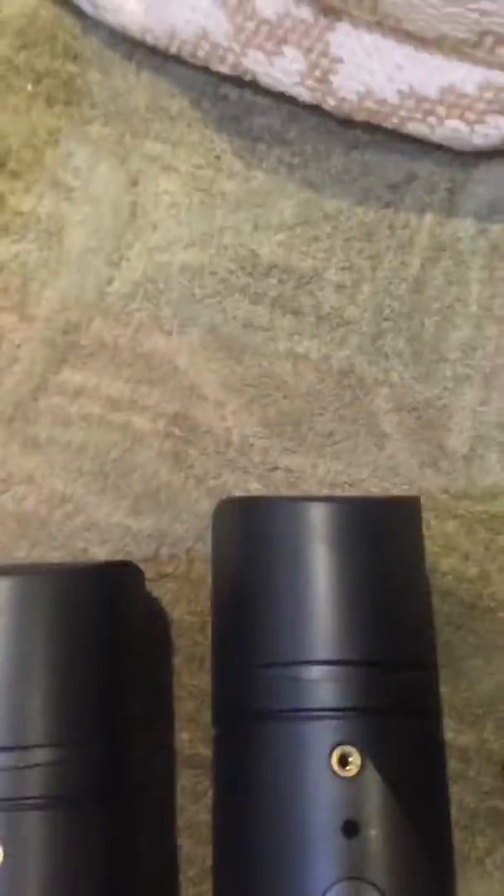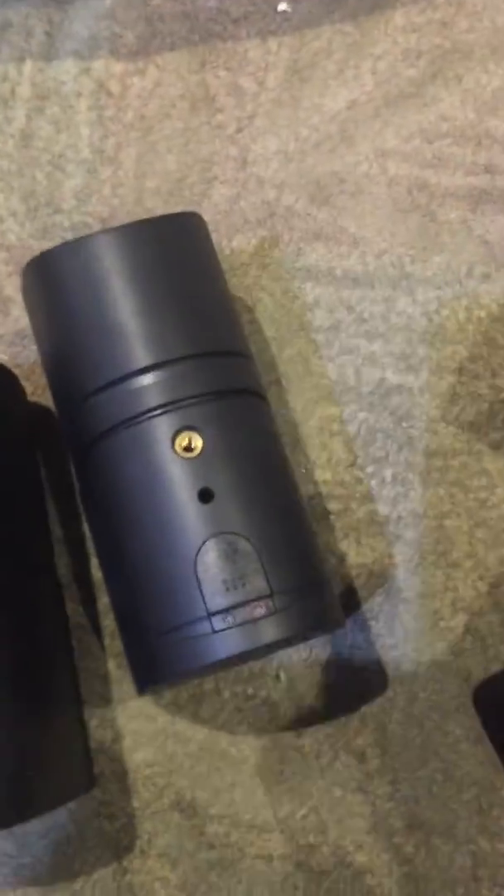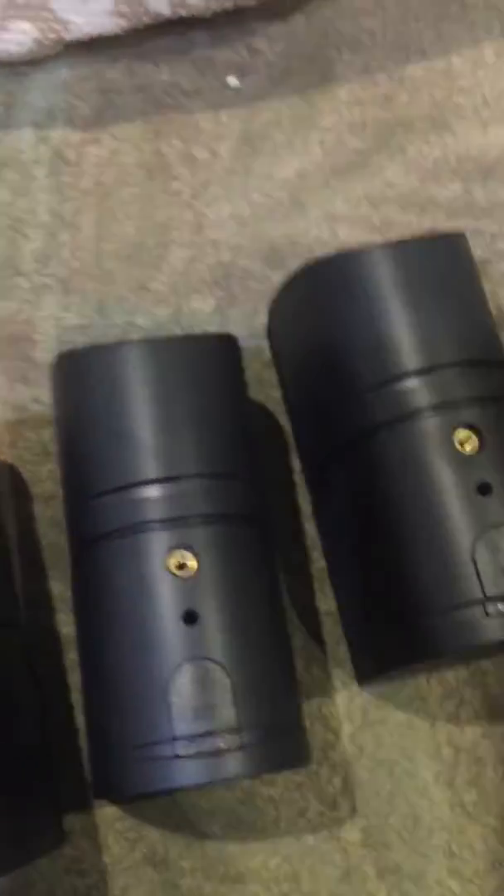They work well. I'll flip these over. The speaker connections on these are a push-pressure type connection. When you hook these up, you won't be getting wires — the wires are sold separately.